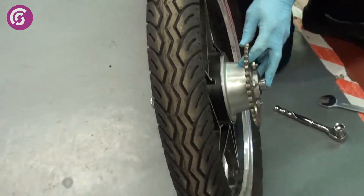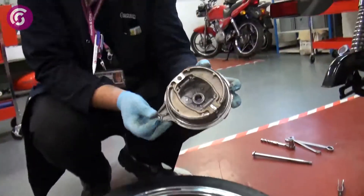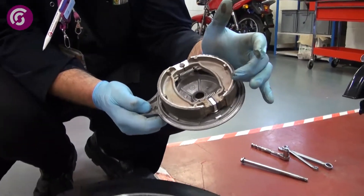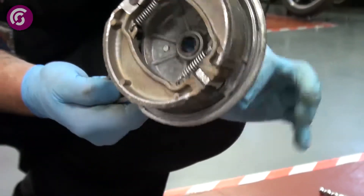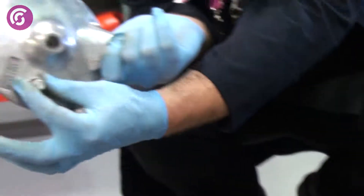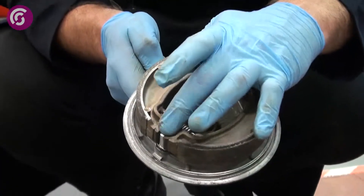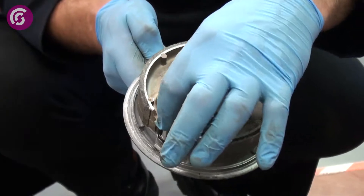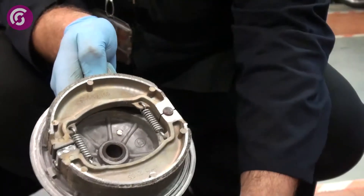And there we are, we've got the wheel. The bit that we need to concentrate on is the thickness of the shoe linings. As you press your brake pedal, the brake arm — which is sat on the splines — it turns, and it turns that flat spot there. And as that flat spot turns, it forces your shoes out against the drum, which is what makes your brake.